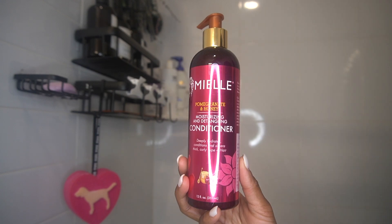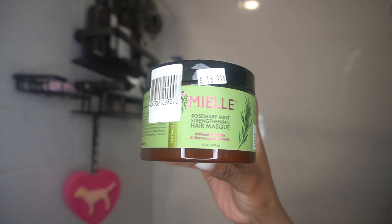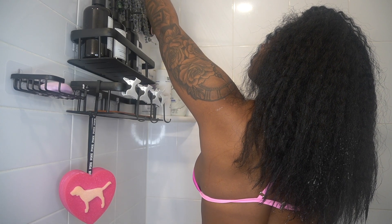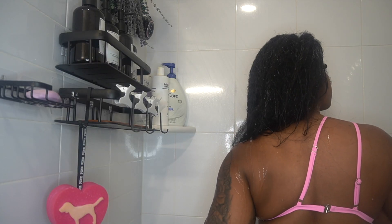Welcome back to my YouTube channel. Today I'm going to be showing you guys my silk press routine from start to finish. All products shown in this video are going to be in the description box, including the flat iron and blow dryer that I used.